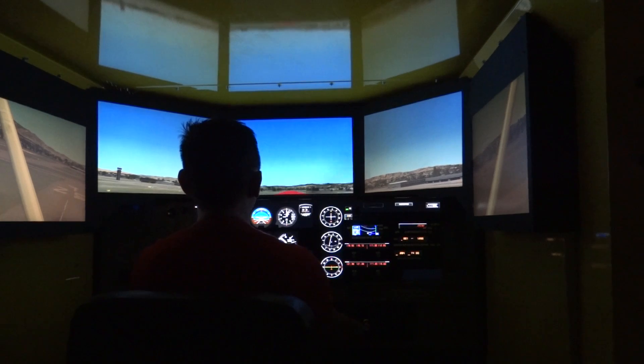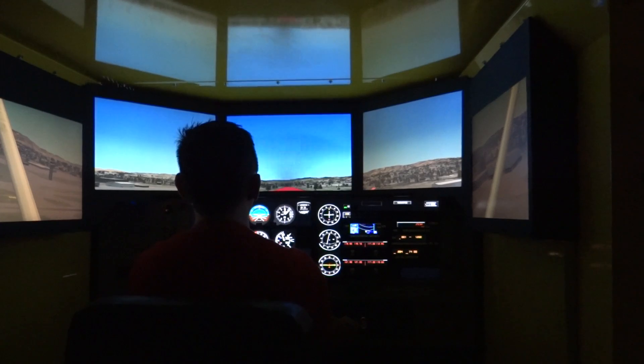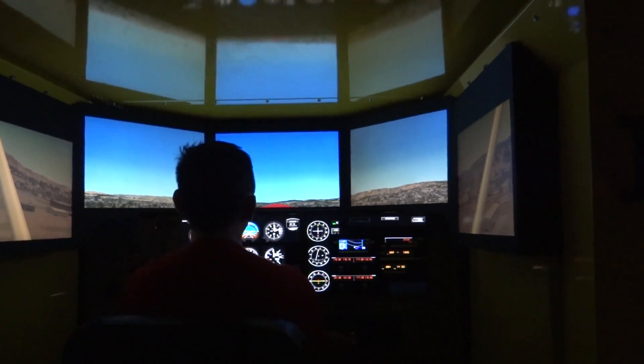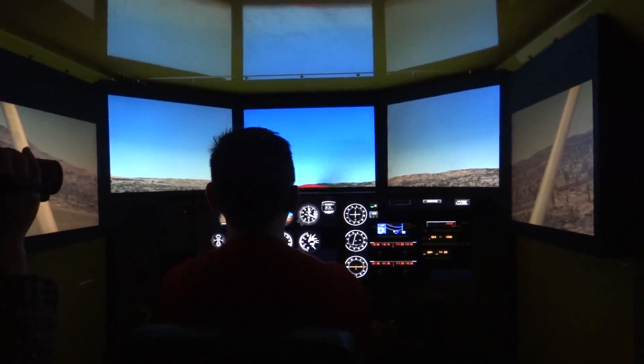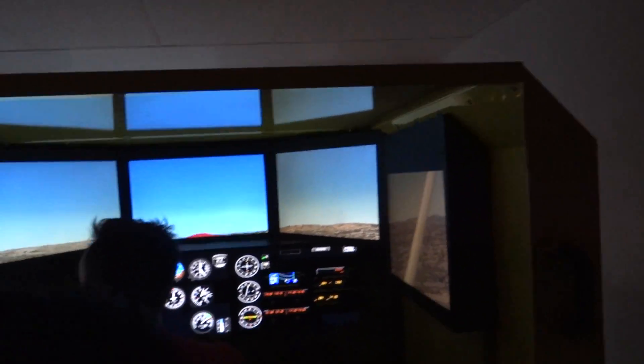What aircraft type is this? 172. Wow. So this is the instructor station here. From here I can pretty much change any weather, emergency, anything from here.